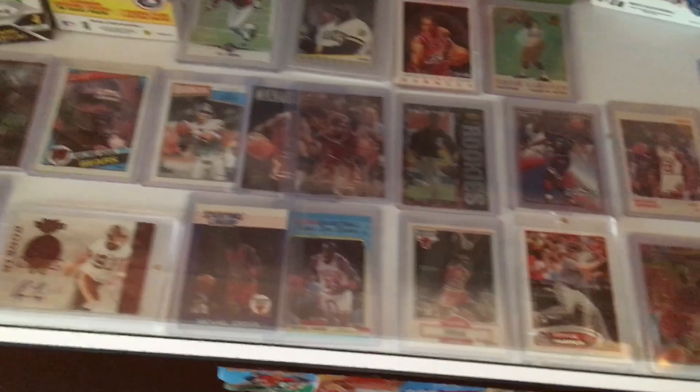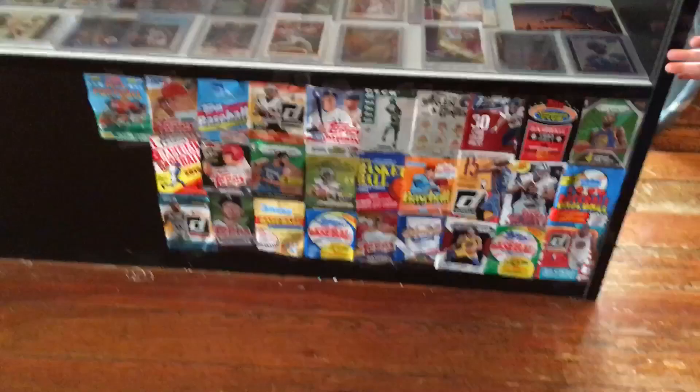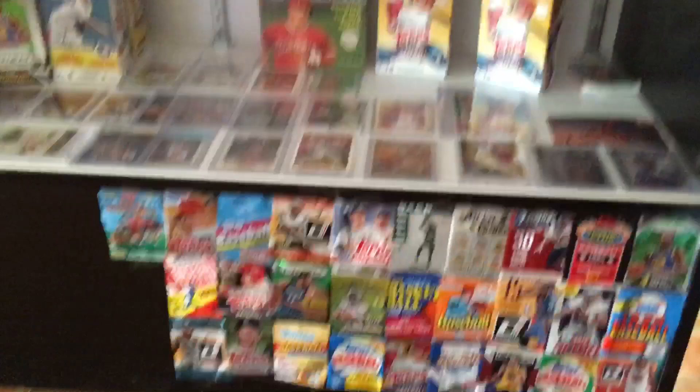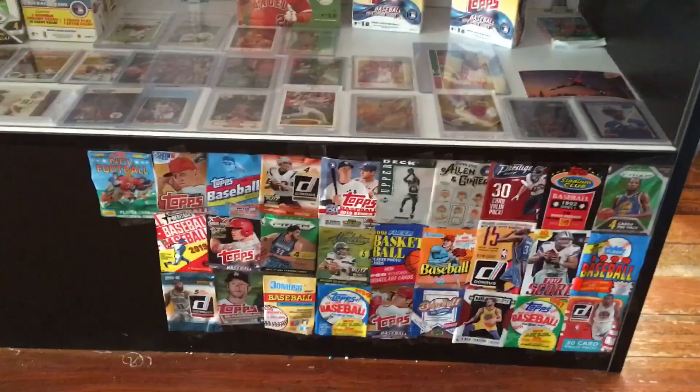There's some more Luka Rookies down here. Do you girls got anything you want to show them? Down here we have these packs that I cut out and we taped them on the cutter. These are just some packs that me and my girls saved, kind of just giving the display case some more life. We've taken some of the packs and cut them out. We try to get one of each pack — no repeats. We'll just tape them on here to make it look cool.